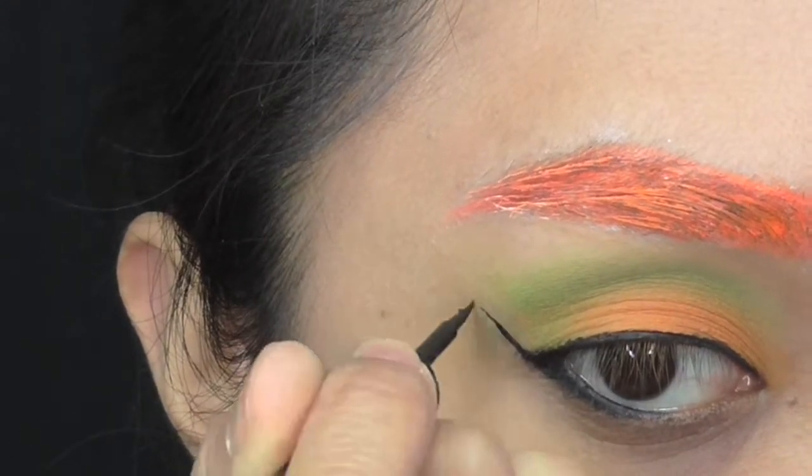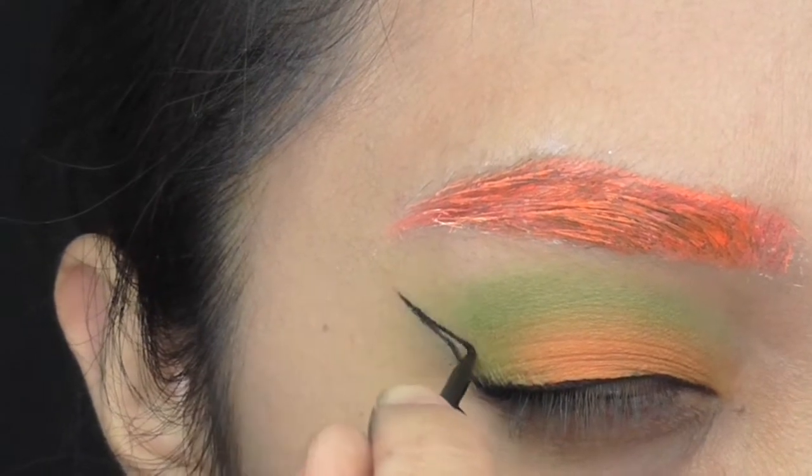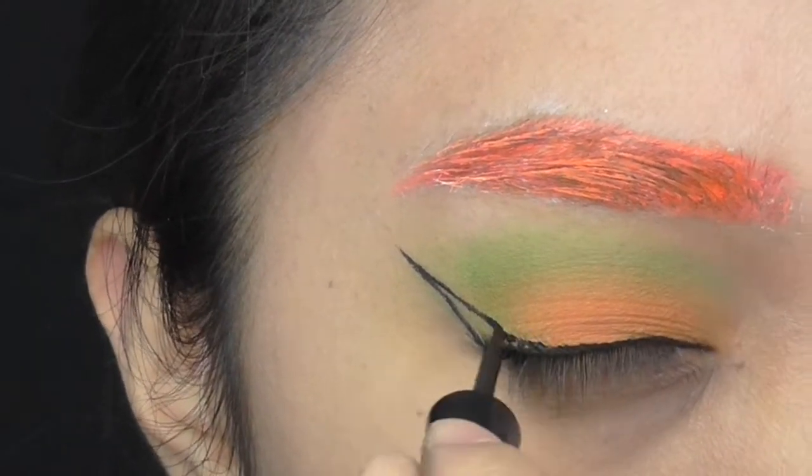For the wings, I go back to the liquid liner. I flick it upward and start making a diagonal line, then connect it to the line and even it out.